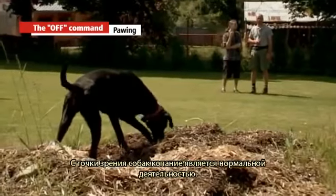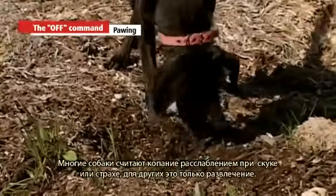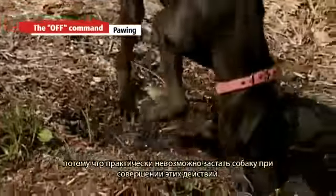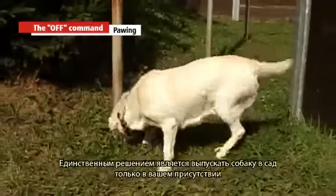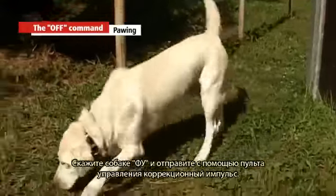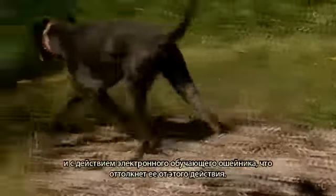Pawing. Pawing is a normal activity — dogs find attractive smells and want to hide toys or food. If it is hot they try to reach cooler ground. Many dogs use pawing as relaxation when bored or anxious. It is difficult to catch the dog in the act. The only solution is to let the dog go out in the garden only in your presence and with the electronic training collar on. If the dog starts pawing, do not shout or chase him — give the off command and send a corrective pulse. The dog then combines pawing with the off command and the effect of the collar, which discourages him.